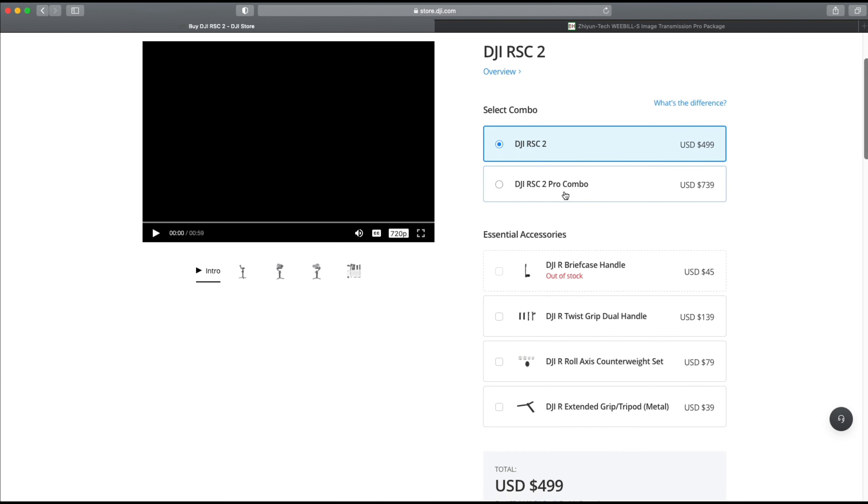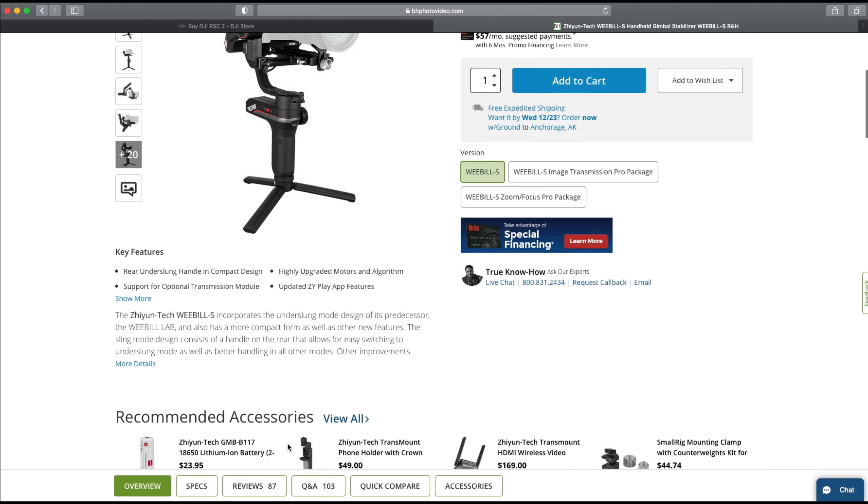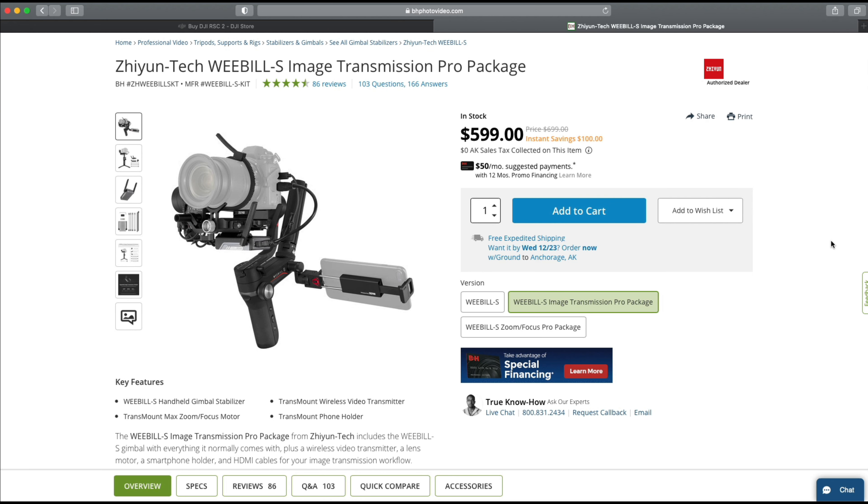The RSC2 at its base is $499, and with the Pro Package it's currently $739 on sale. The Weebill S is $340, which is an incredible deal for everything it does. The Pro Package with the image transmission module and focus motor brings it to $599 — still $140 less than the RSC2. If your ultimate goal is portability with a compact and lightweight form factor, the Weebill S wins in my opinion. But if you don't mind a slightly larger, heavier package and want to stabilize larger setups or use advanced features like panorama or vertical video, the RSC2 is probably the direction you want to go.